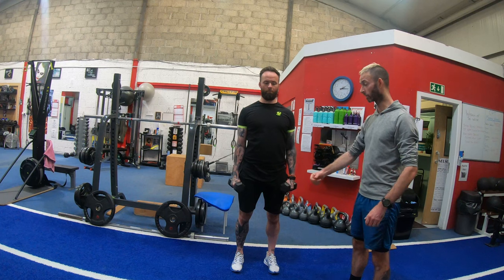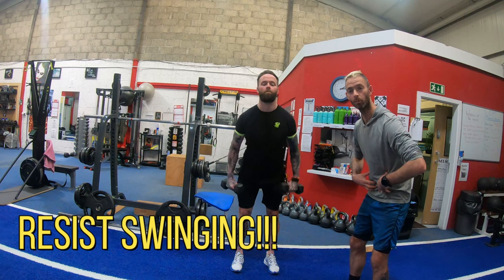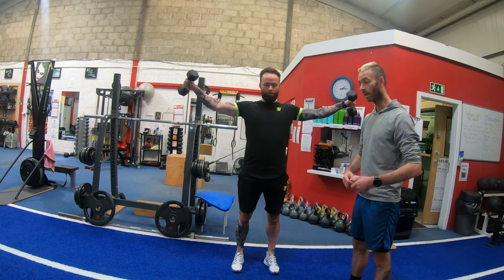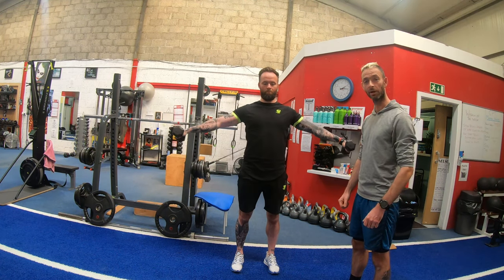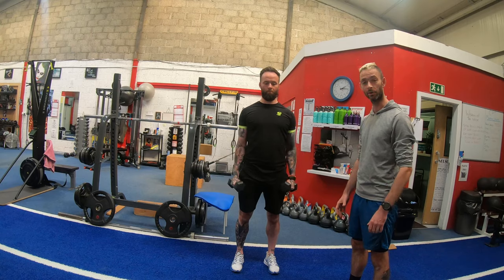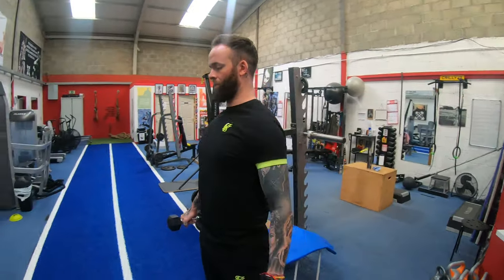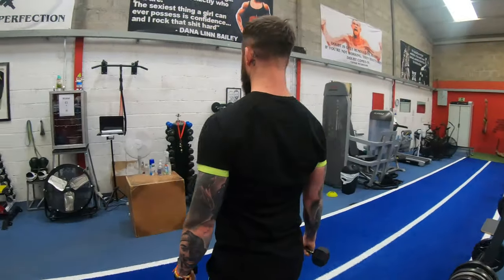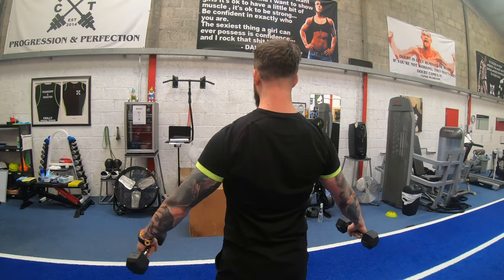What you don't want to do is swing the weight up. If you're swinging, you're using too much stomach and lower back — you need to drop the weight. The key is to keep the arm straight: quick up, with a three-second slow down. Aim for roughly 10 to 12 reps per set.